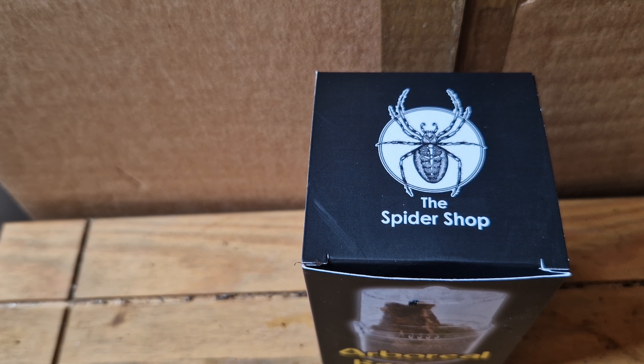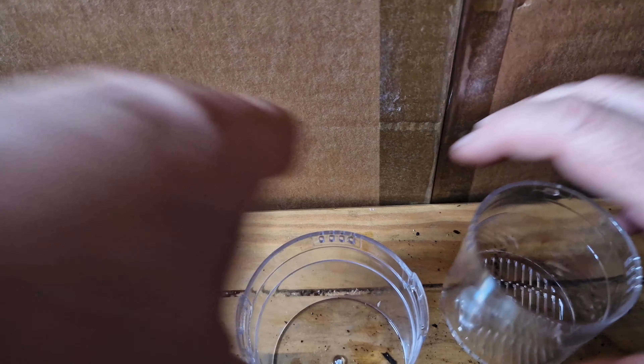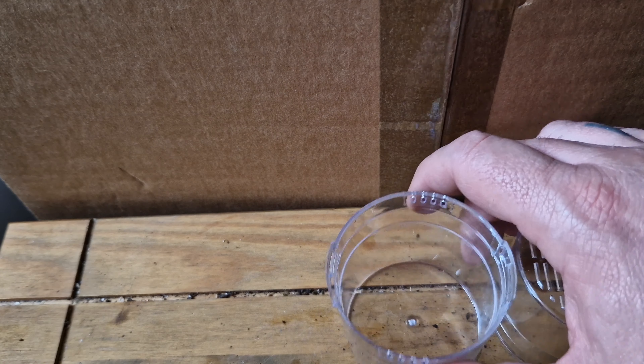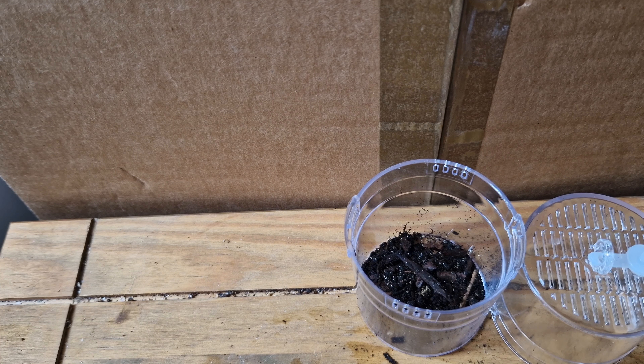I don't know the size of it or anything — it's still in its container, so we're going to rehouse it today. We're going to pop it into one of these amazing little containers from the Spider Shop. This container is made specifically for things like jumping spiders and little slings like Caribena versicolor.